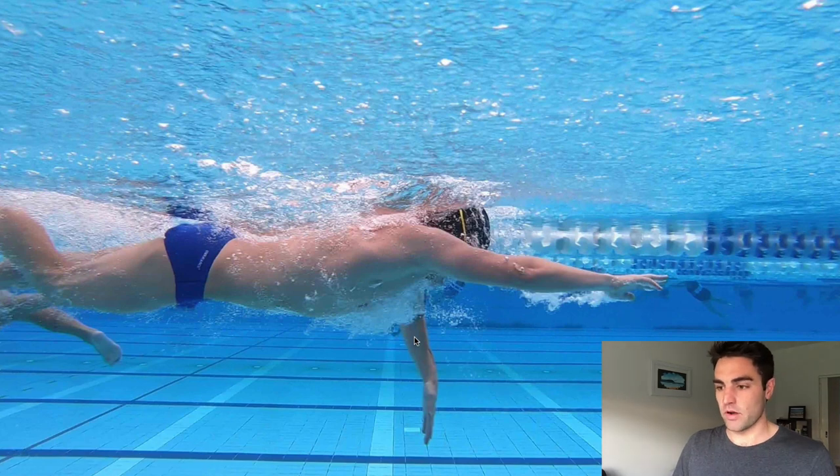What I've noticed running a lot of clinics and coaching a lot of people online through our membership is that most people have their hand too far out in front. What that does is it means the forearm and hand presses down on the water instead of pressing back to move you forwards. In order to really get good power and propulsion from your stroke, all of this has to line up underneath the shoulder.